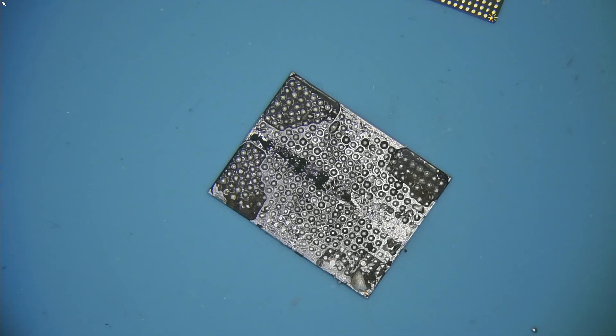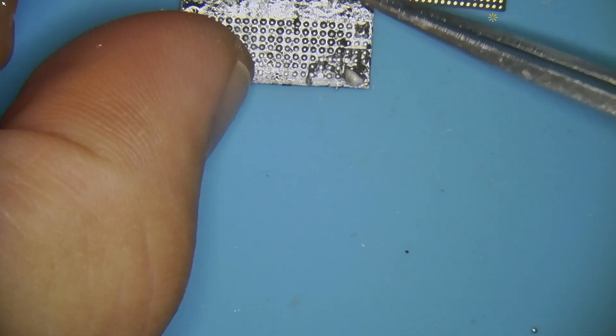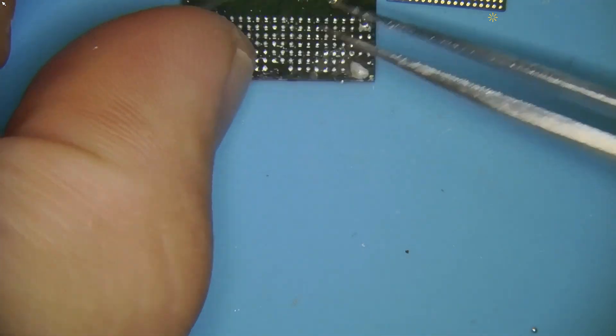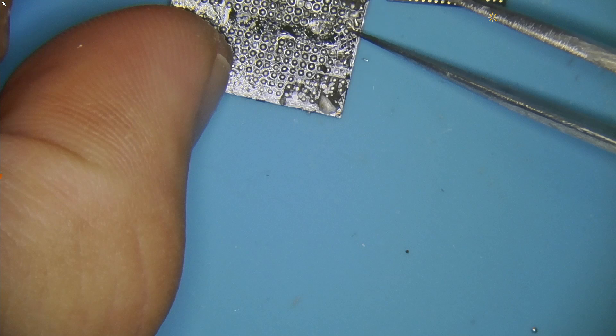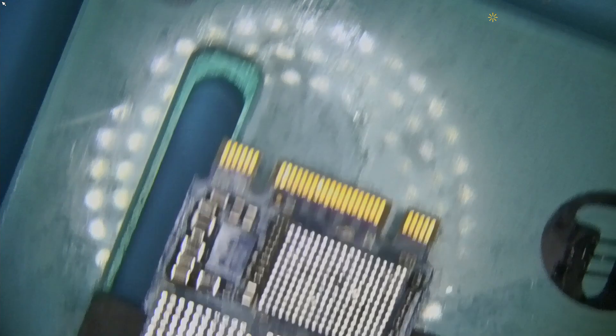But if this swap works — between this controller and the memory chip of a different SSD — then we still have hope that maybe we can get a better suited SSD for this device and use that as a donor. Because if our controller is dead, the controller is dead. There's nothing we can do about it.